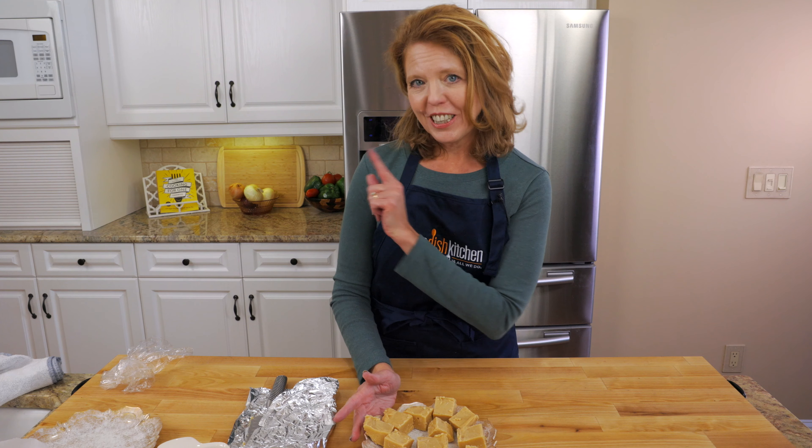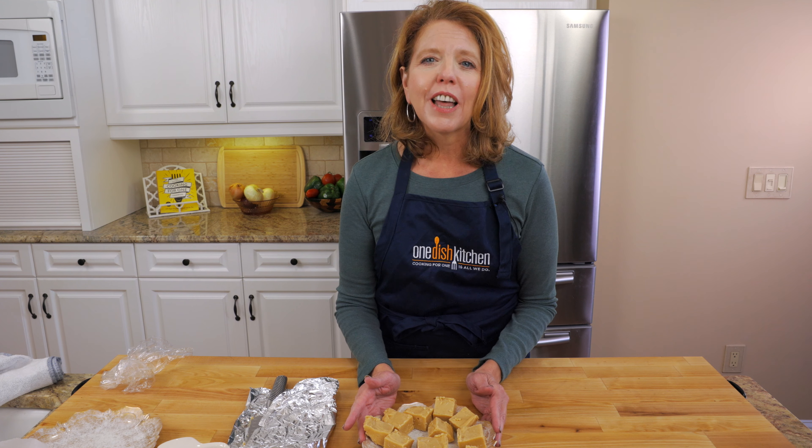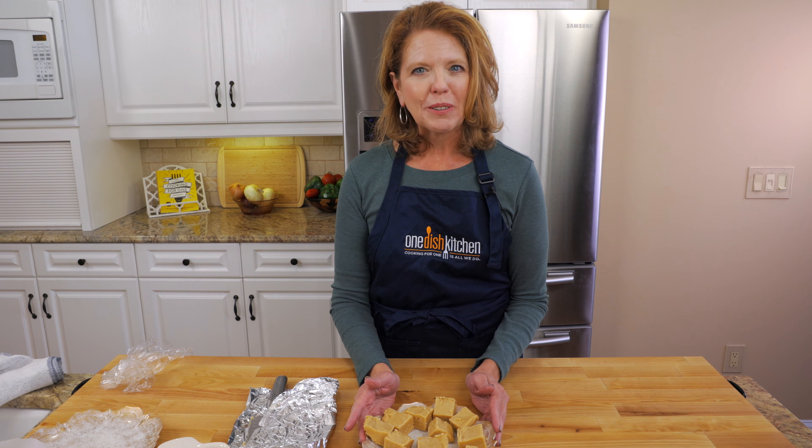Be sure to check out these great videos, and click below to like and subscribe. One Dish Kitchen — cooking for one is all we do. Bye for now!